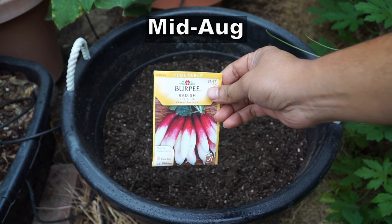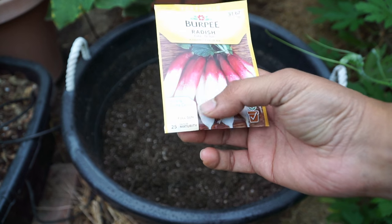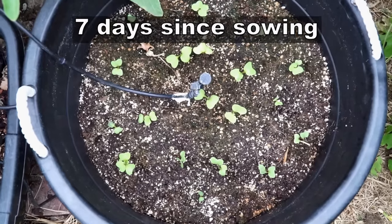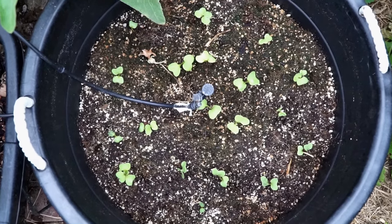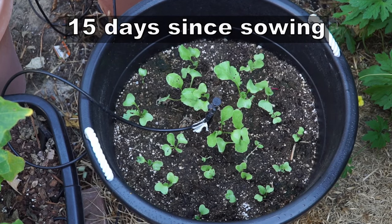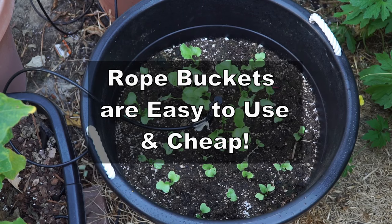The first set of radish we look at is being started in mid August. In mid August, a lot of areas do get cool, but let's see if the weather is cool enough for radish to thrive. We are growing our radish in rope buckets, which are great for growing your plants — a nice container with a lot of area.